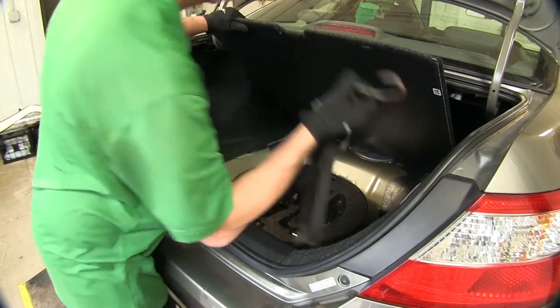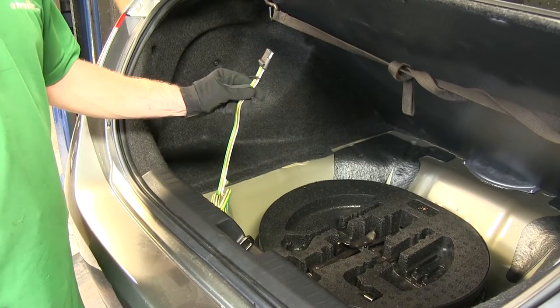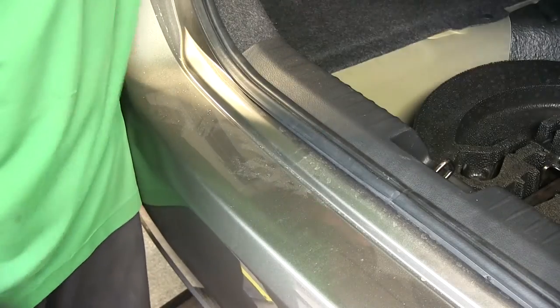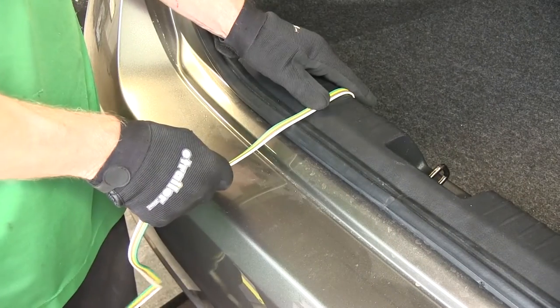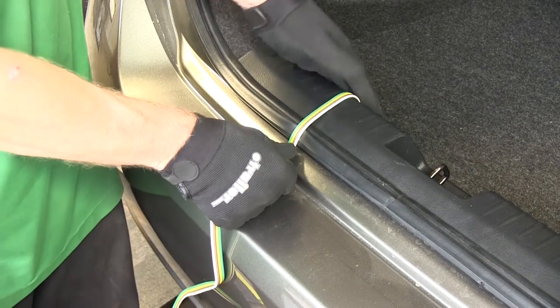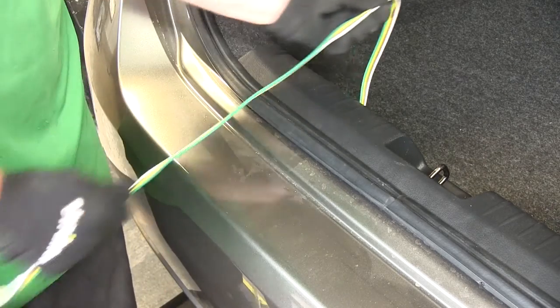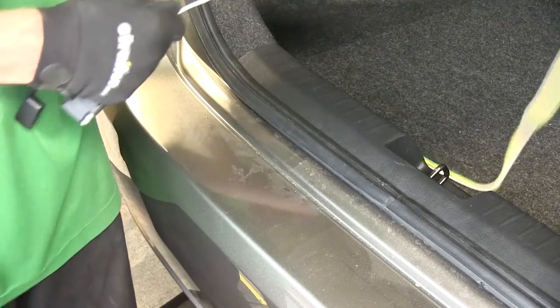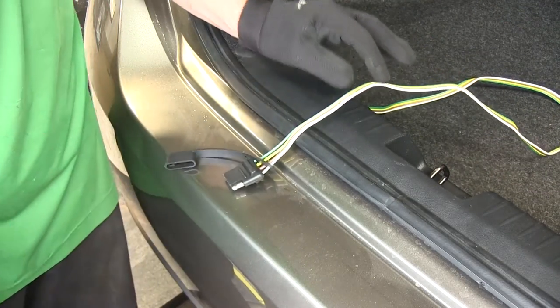We can put our floor covering back into place. When our wire harness is not in use, we'll keep it with the spare tire. When we do need to use it, we'll simply pull it out, bring it over the threshold — the door seal is plenty thick where it won't hurt anything when we shut the hatch on it. We've got more than enough length to go down to our trailer hitch.